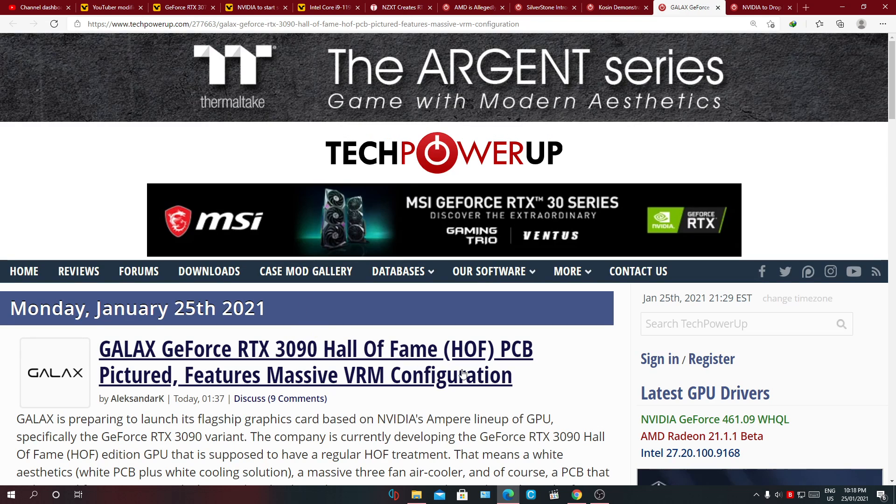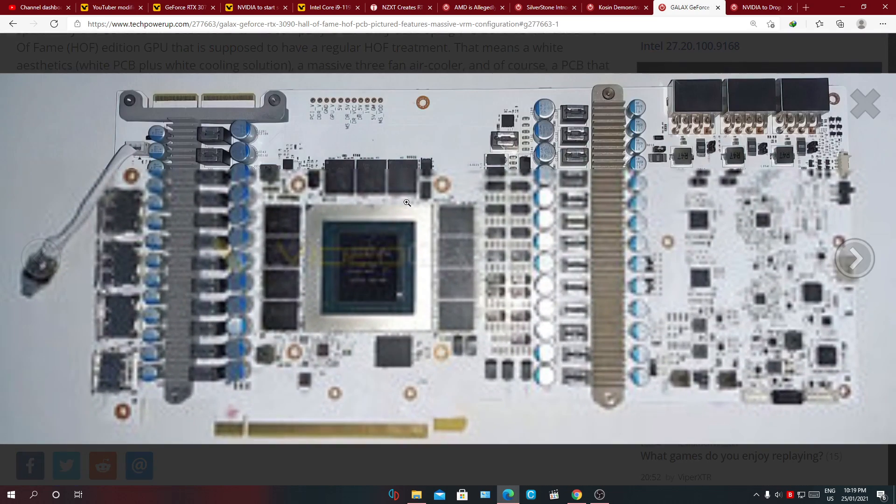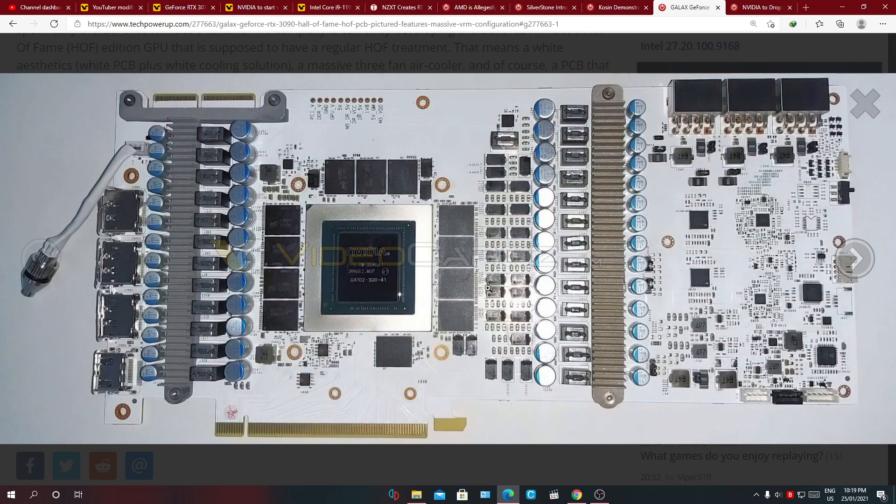Next: the Galax GeForce RTX 3090 Hall of Fame PCB is pictured, featuring a massive VRM configuration. Most times I look at these PCBs I just admire how everything is laid out — just clean. I don't really pay attention to all the technical idiosyncrasies of how the card was put together because some of it I can't comprehend myself, but just looking at this technological marvel, it's fascinating.